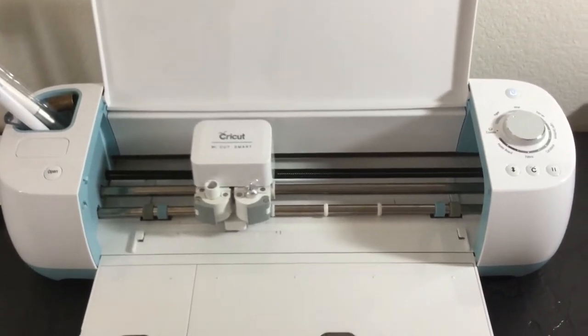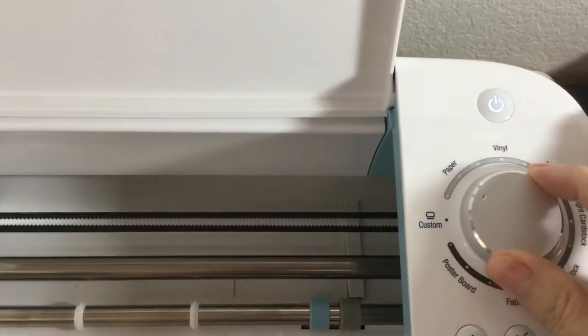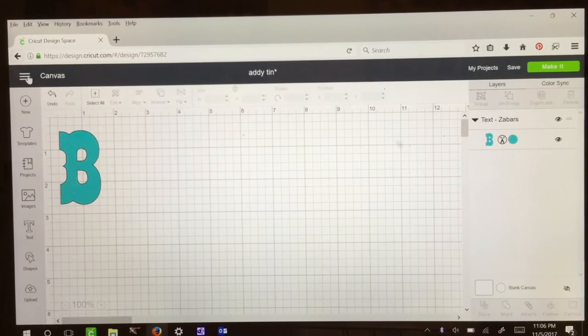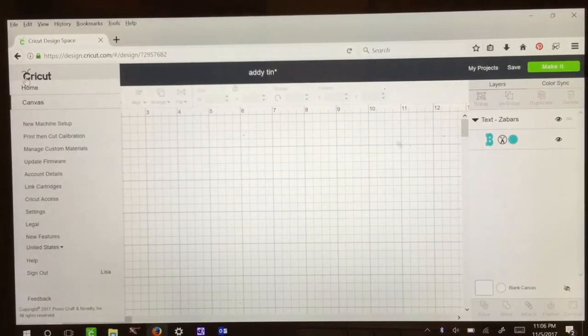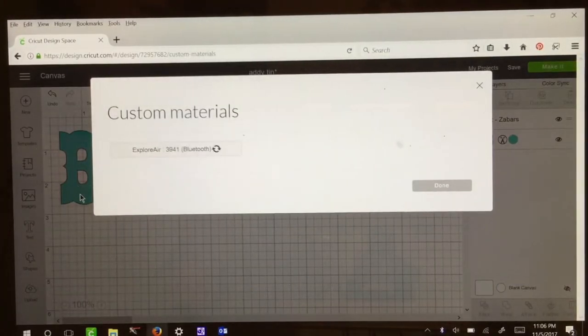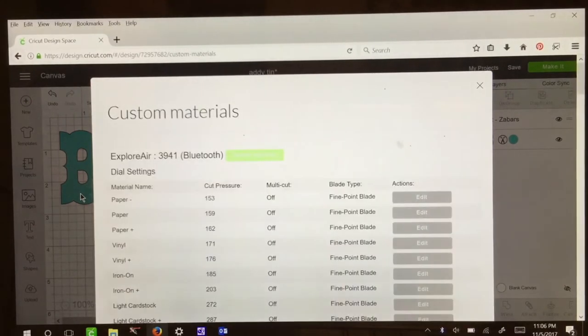Next we'll go to our Cricut machine or die cutter machine and set our dial to custom. You want to open up Cricut Design Space, load up your font, and choose whether you want to use a word or numbers. For this demo I'm only going to use the letter B. Once that's loaded, go up to the top left-hand side — there are three dashes — and click it. For this font I chose Zabar. I found it at 1001fonts.com, and I will list that in the description down below.